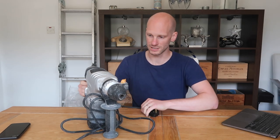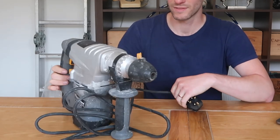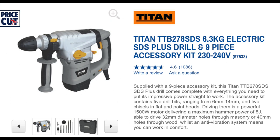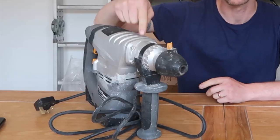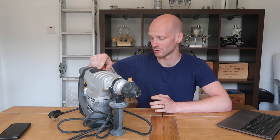First up, you need a Titan Magnuson SDS drill. This is a 1500-watt SDS drill — at the time of filming it's 70 pounds from Screwfix. You may think 'buy cheap, buy twice,' but this is very good. Number one tool you will always need in any household is a drill, whether wired or battery powered.